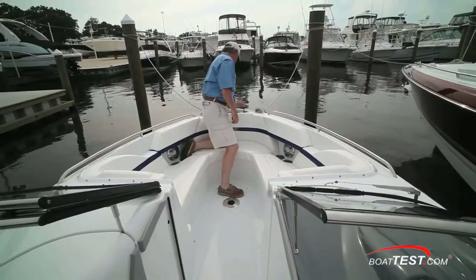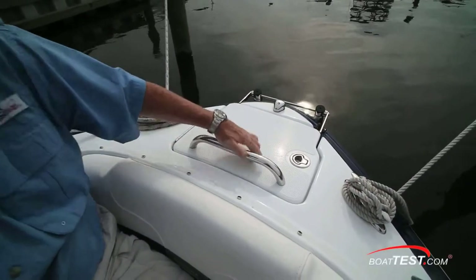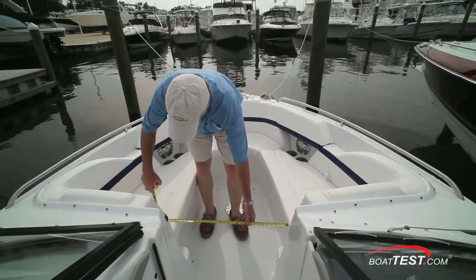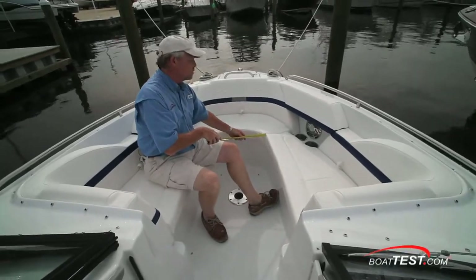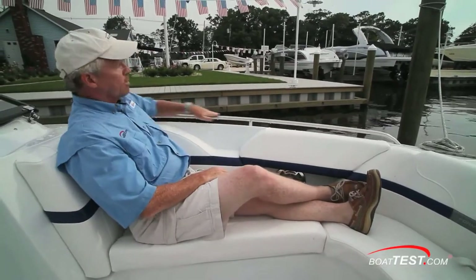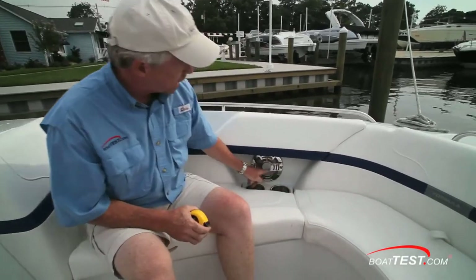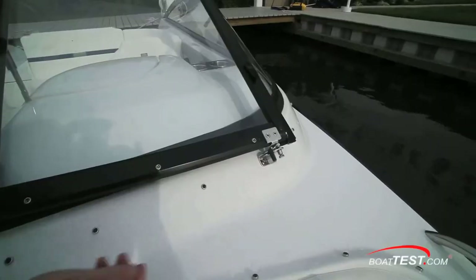Notches to both sides for the ladder. Plenty of storage underneath. A stainless steel grab handle. Storage under all seats. And look at the room you've got — 26 inches, narrowing down to 18 inches. There's more than enough leg room for lounging. A full-length stainless steel grab handle. A contoured bolster so you can actually hold a drink while you're reclining. Drink holders and stainless steel speaker grilles. And there's a base for the optional pedestal table.